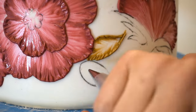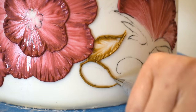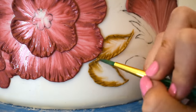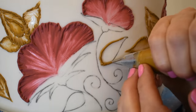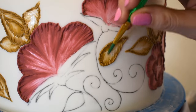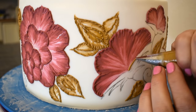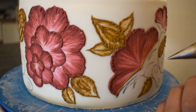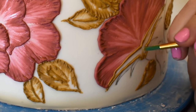After I've got all those flowers embroidered, I'll move on to the leaves. Here I have a kind of mustard yellow colored royal icing — I think it's a really good base color for the gold I'll be painting over later. I'm using the same brush embroidery technique to texture those, using the same brush.